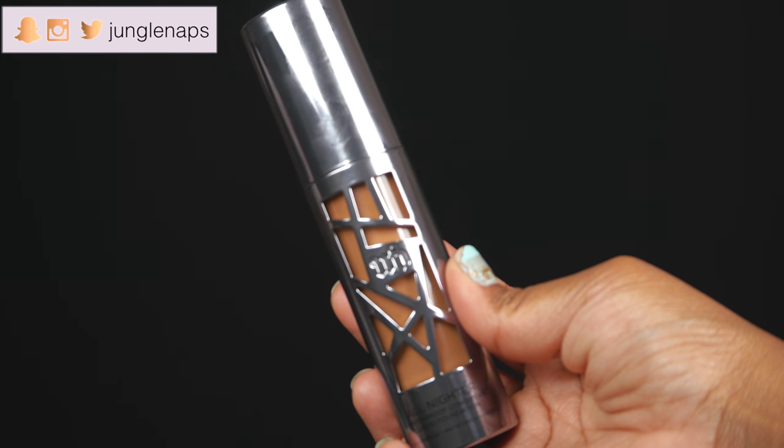So today's foundation is going to be this — the Urban Decay All Nighter Foundation. Now this claims to be waterproof and long wearing and it has a matte finish.